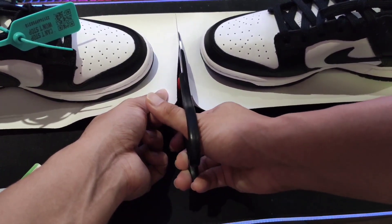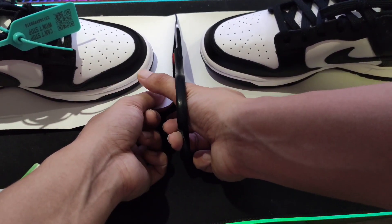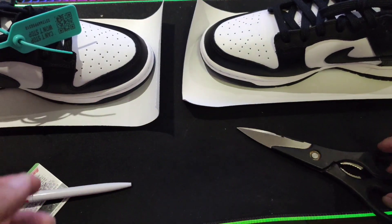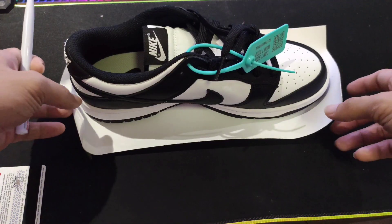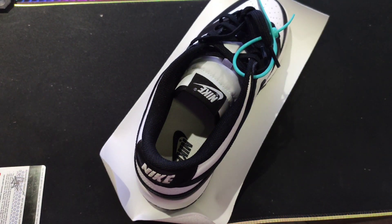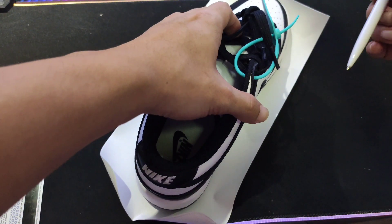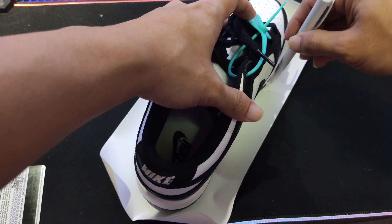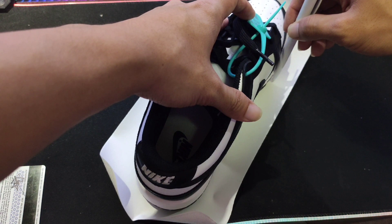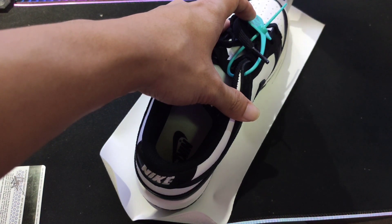Ang paglalagay ng soul protector is matiyagaan talaga guys. After niyan, ititrace nyo naman ang inyong sapatos. Maglalagay kayo ng one-third allowance — inuulit ko, maglalagay kayo ng one-third allowance — para yung sa gilid din ng sapatos nyo ay maprotektahan din.